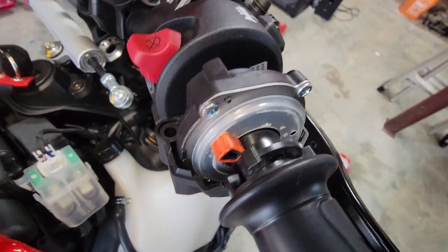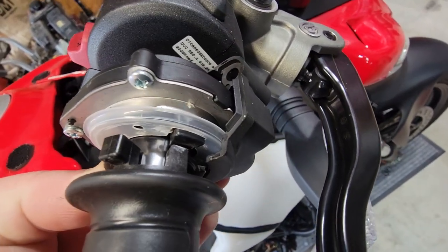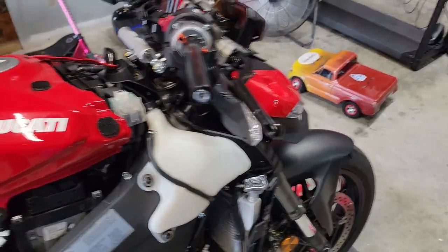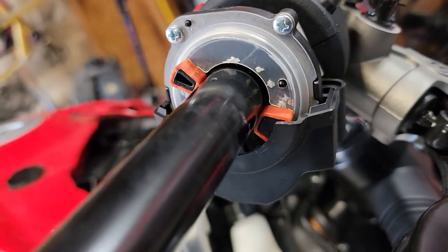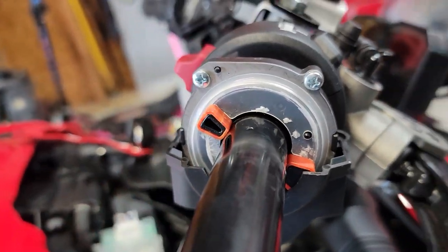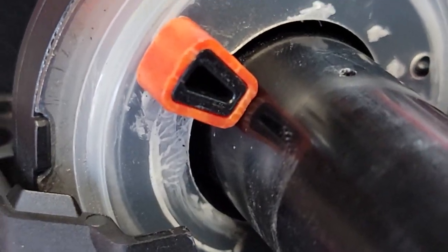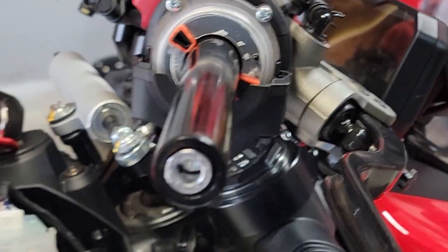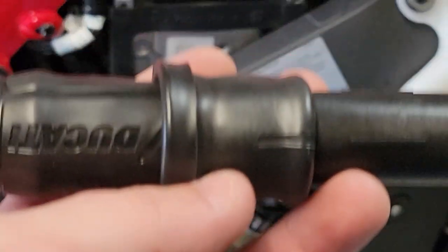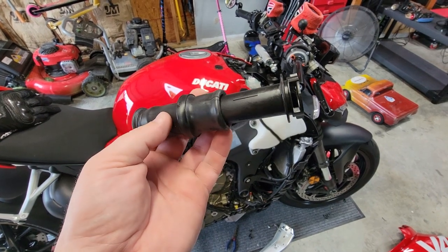We got one spacer on - see it right there. Now we've just got to put this other one on, which means rotating this up out of here to get to it. So the throttle's off and we've got both spacers on - you can see them. They're a very tight fit, you really have to force them on. They're barely bigger than the piece they go on, but taking the grip off definitely made it easier. Now that the grip's off, I'm actually going to go ahead and swap out this grip for my new one.